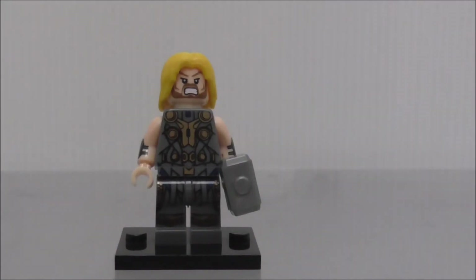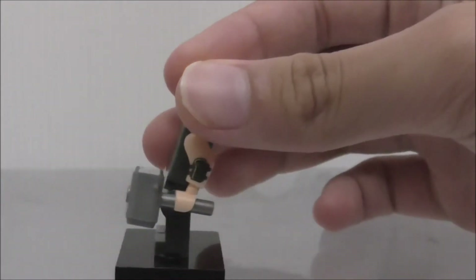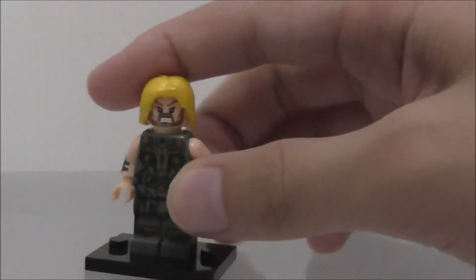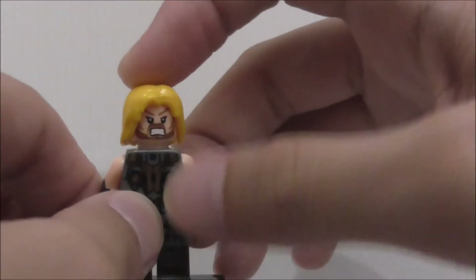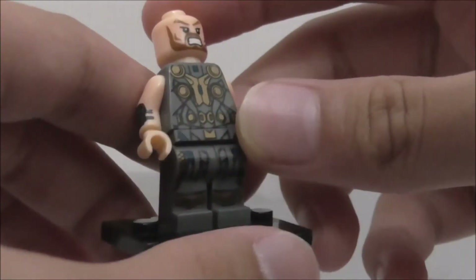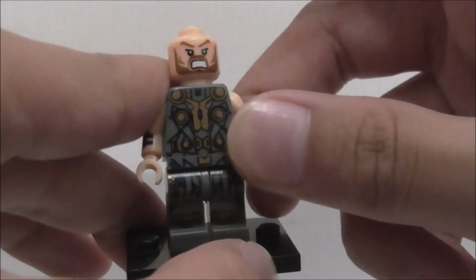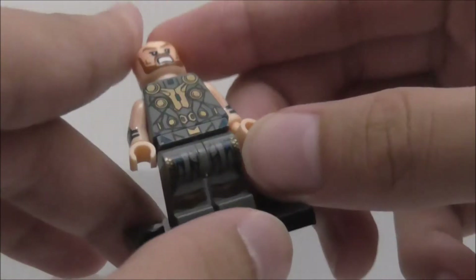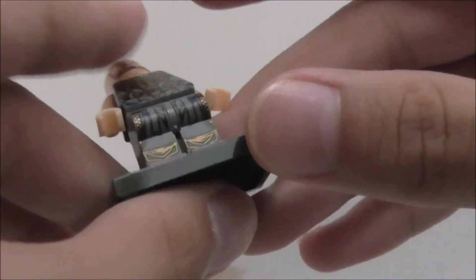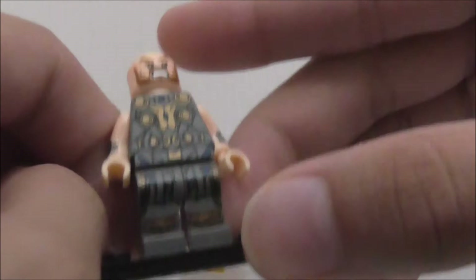So this is Thor here in this Asgardian kind of outfit. It does come with his hammer, which is normal. It comes with his hair and the torso printing — you can see it's pretty similar to Thor's suit but it has gold printing and light printing.